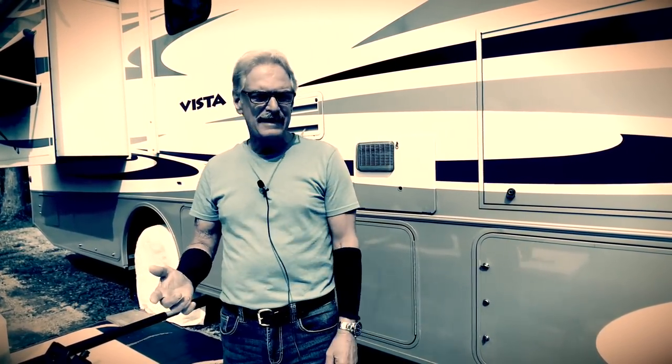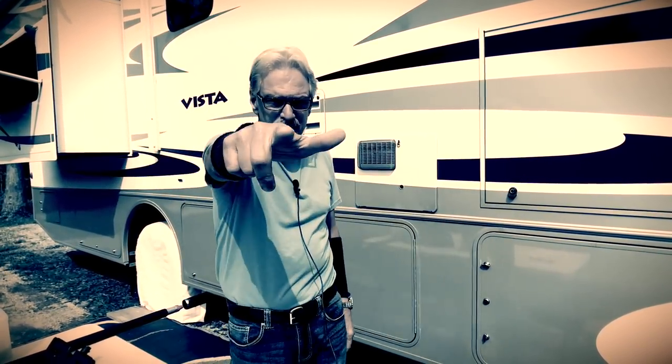Hey guys, what is up? Today we're going to cover how I give our motorhome a quick wash and a quick wax. It takes me about 30 minutes. Details coming up on RV Street.